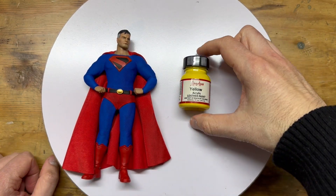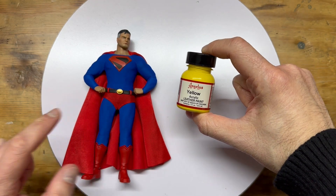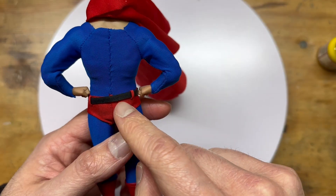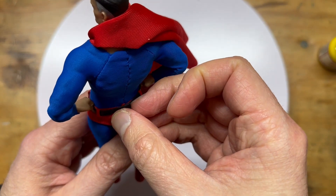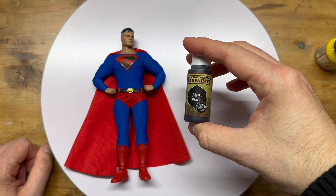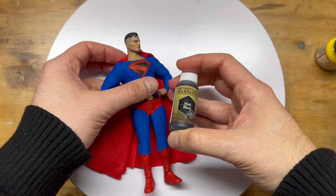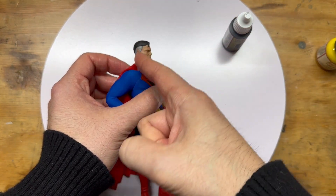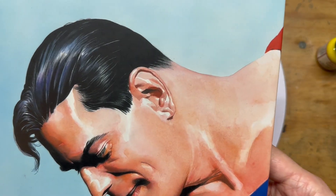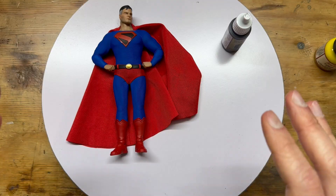So let's take a look at the supplies. First and foremost, Angelus yellow acrylic leather paint — this is what we're going to paint the belt with. I think I'm going to keep the gold buckle because I think it'll pair nicely with the yellow belt. It has a seam right here so it should come off pretty easily. For the hair I'm just going to use some miniature paint — I'll put a link in the description below for all the supplies. I also want to bring the temples in a bit because the hairline kind of goes straight down; I want to bring it out to match how people's hairlines generally look.